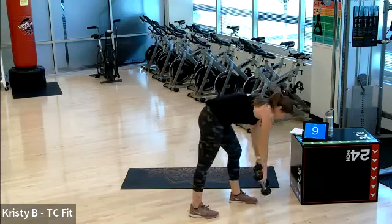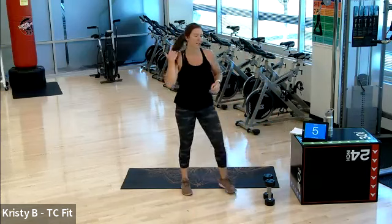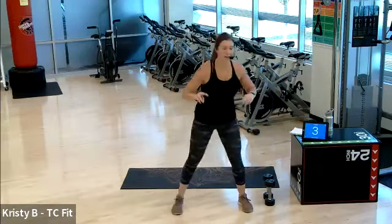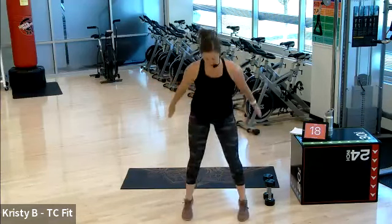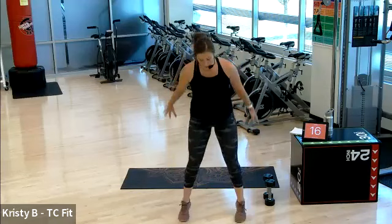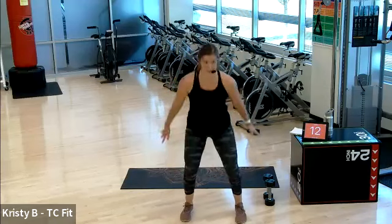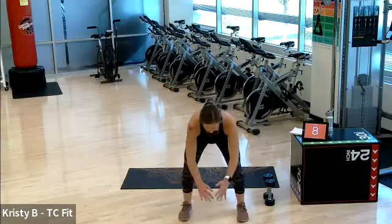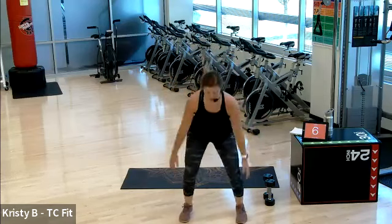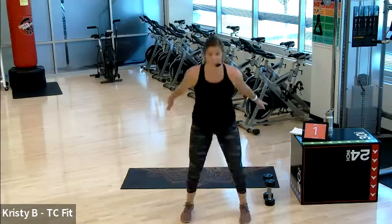Good. Two down, six to go. Let's do it. On in three, two, one. Jump squats. Hop, hop, hop. Good. Remember your option — up onto the toes, you're still going to explode out of that squat but eliminating the jump. Lower impact for the knees, hips, and low back. Three, two, one. Bingo.